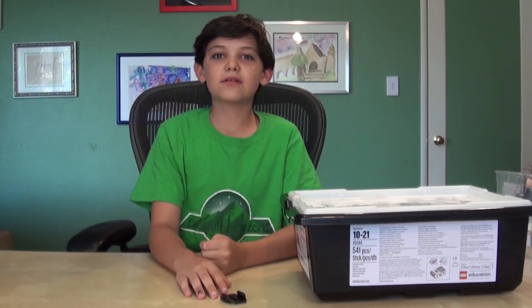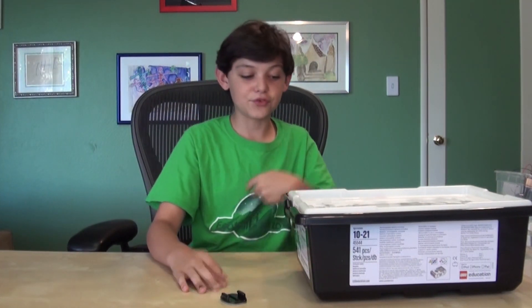Hello everyone, this is Lyle. Dad is behind the camera, so Coaster Dad will not be on this video. But don't click away — I am a treat for you.